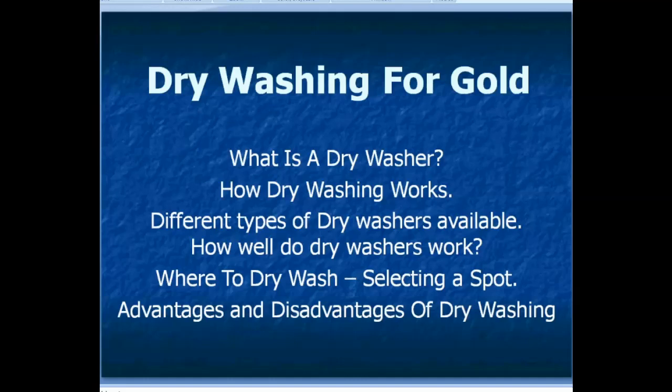Greetings, my name is Chris Ralph and I'm going to be giving a talk here about dry washing for gold. I'm hoping that this is something that's going to help you guys find more gold, know your dry washer better, and have a little bit more confidence in it.